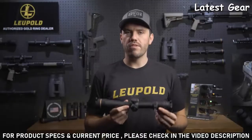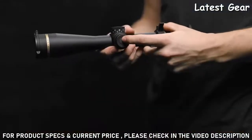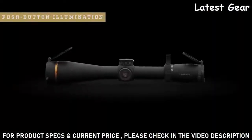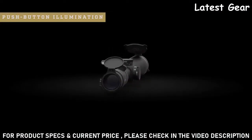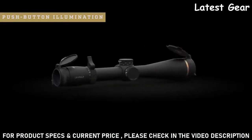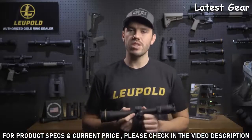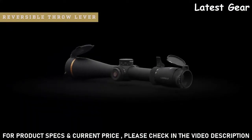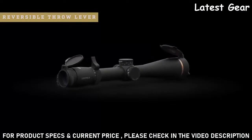Whether it's our popular Fire Dot Duplex reticle or our ballistic-style reticle, every model comes with push-button illumination. The illuminated reticle also has an electronic leveling feature built in, so if your rifle scope is tilted more than one degree in either direction, the illumination will blink. This is great for more accurate long-distance shots and even for mounting your scope.